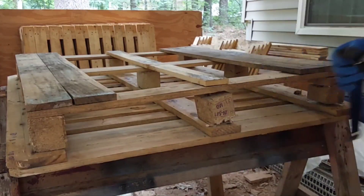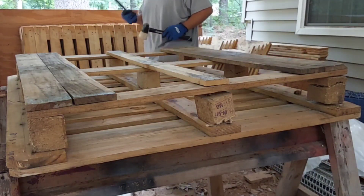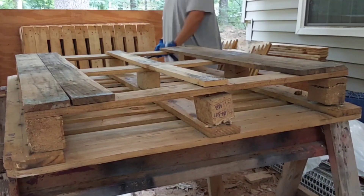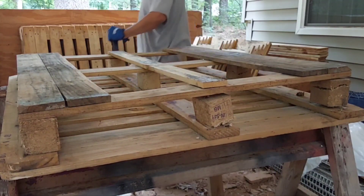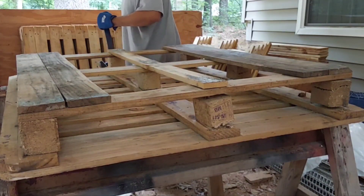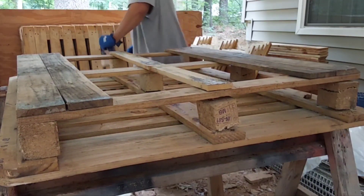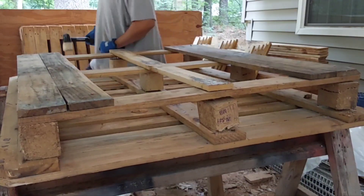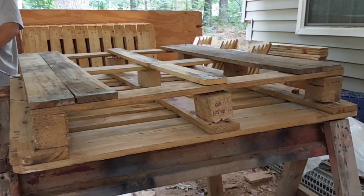I'm breaking down all these pallets and I'm not recording anything. I think since I'm going to be creating content and sharing it to the world, I need to record everything — even the boring stuff, right guys? I'm sure everybody is going to watch this. Three pallets — what am I going to do with them? That's the question.